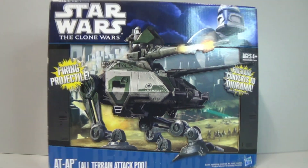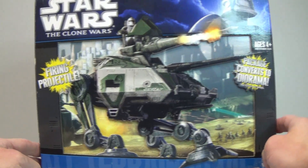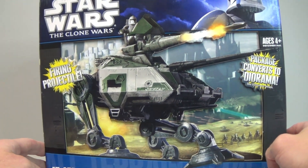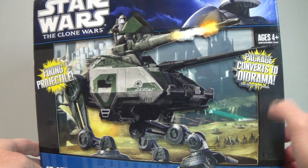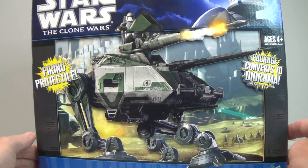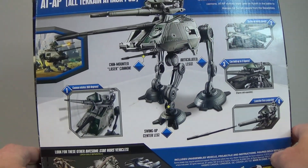Let's have a really good look at the box. This is from the Star Wars: The Clone Wars line, and this one is the grey with green, which is the same version that was in Revenge of the Sith. It comes in the vintage collection box — you can see on there: 'package converts to diorama, firing projectile, AT-AP, the all-terrain attack pod.'